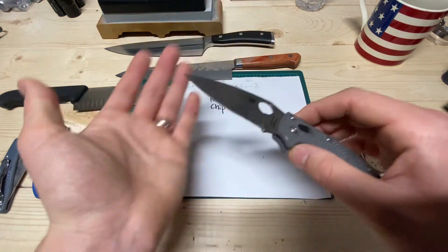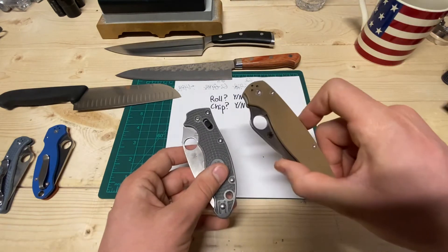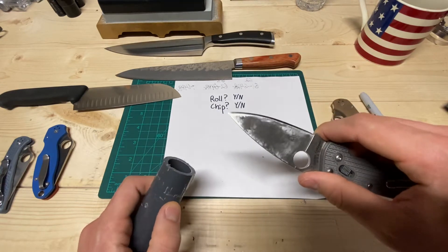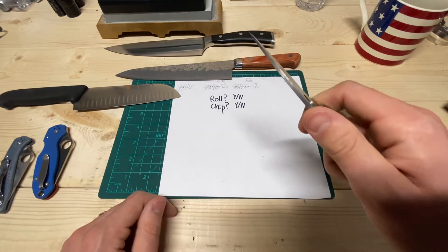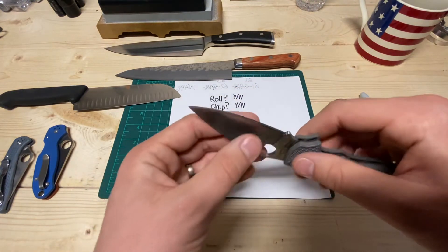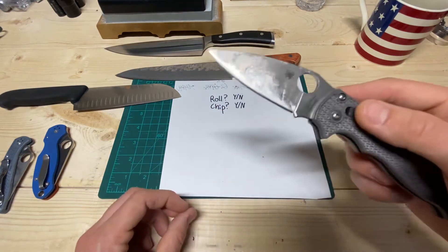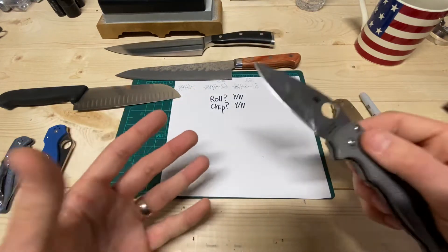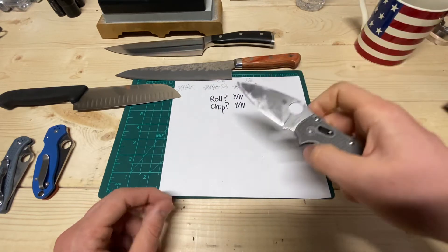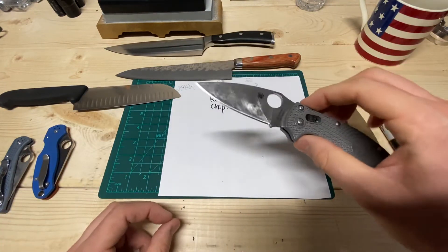Now let's talk about chipping. Maxamet is very hard, very high carbide volume — it'll out-cut 10V, running at about 67 to 69 Rockwell versus 64 Rockwell, and it's got big carbides in it. I was using this doing the same work at about 17 degrees per side. It did not roll. I thought everything was fine, but at the end of the day it just didn't feel right. Even looking edge-down there was no blunting, but I could feel with my fingernail tiny little microchips. At that point you know you've gone too low. So I went back up to 18 degrees, and that's the optimized edge for this knife.